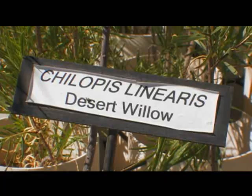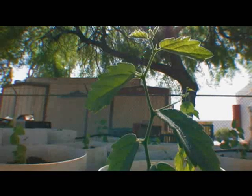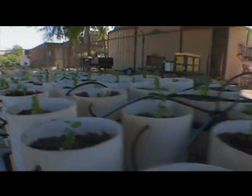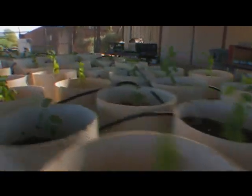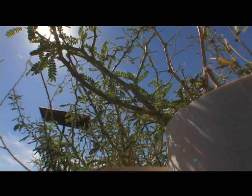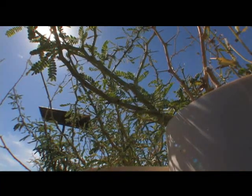We've got mesquites, we've got desert willows, those are desert hackberries. All these guys from here on over were started from seed in these pots. Flood control is raising native desert trees from seed to use for the district's revegetation projects.